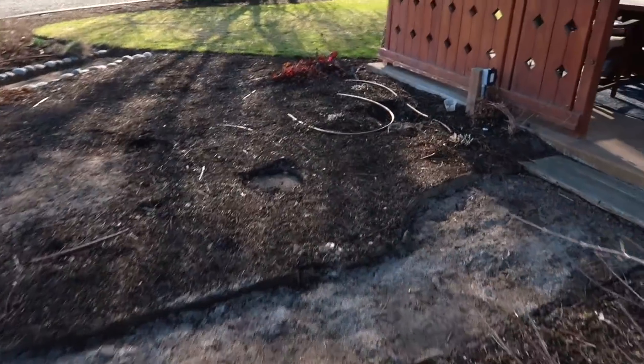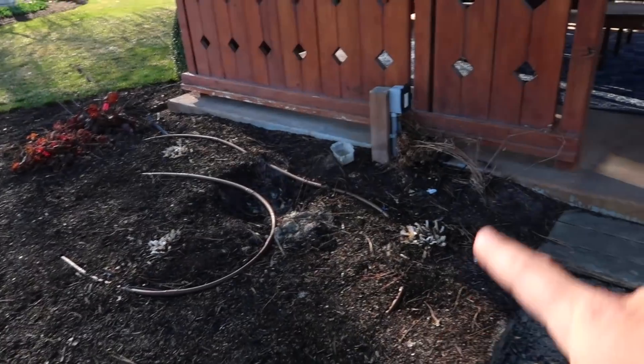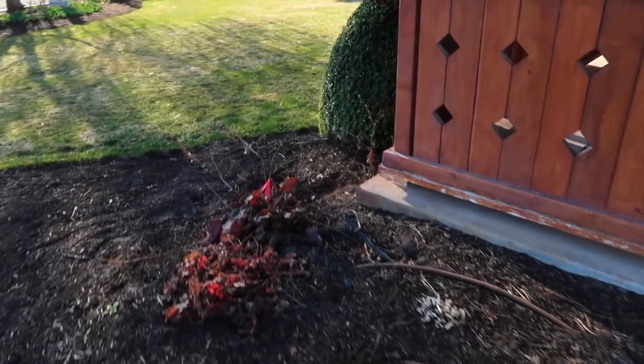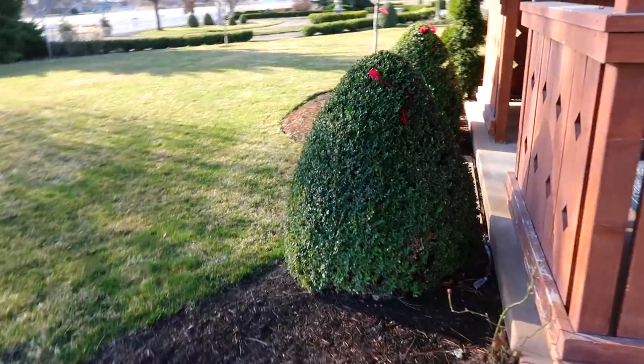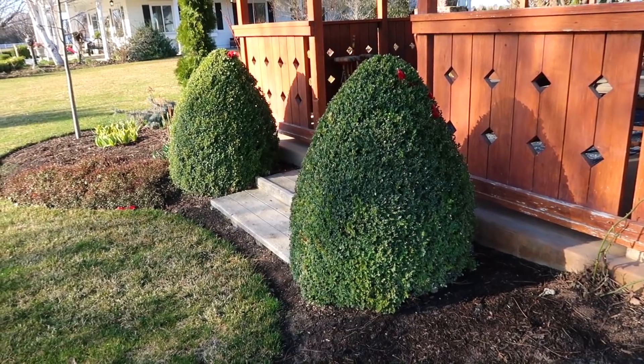On this other side here, we've got some Empress Wu hostas. You can see where they were cut back there. There's a clematis, a couple of heucheras, and these boxwoods, which were here when we moved in. They're beautiful, I love them. So we're going to give it a shot. The more mature and established things are, the riskier it is to move them, because they're so established where they're at.